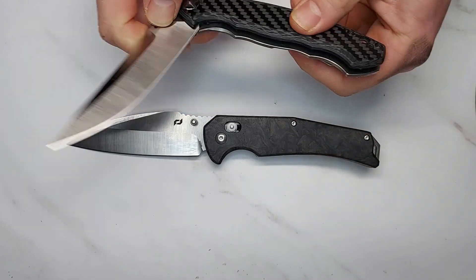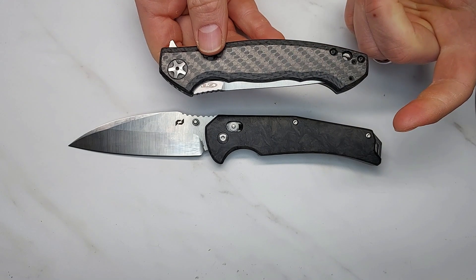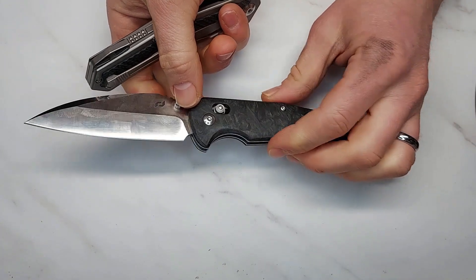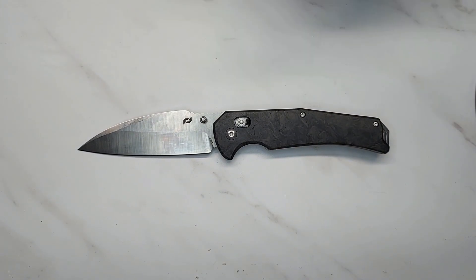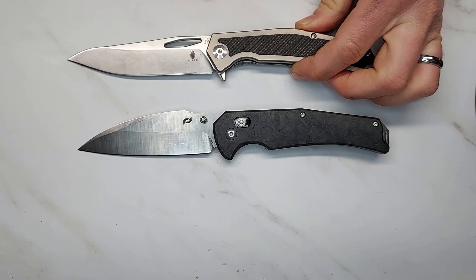I'm used to that kind of money being Zero Tolerance money. The Zero Tolerance has no quality control issues — very smooth, very even, very solid. I can't see why you would buy this when something like that is available for essentially the same price. I will say this knife did have very good edge retention: I did 350 cuts in my edge retention test, which is consistent with what S35VN should do with a good heat treat.